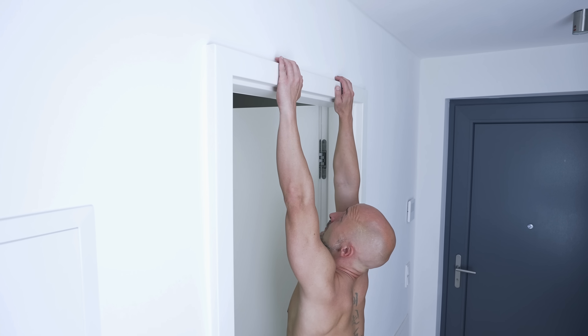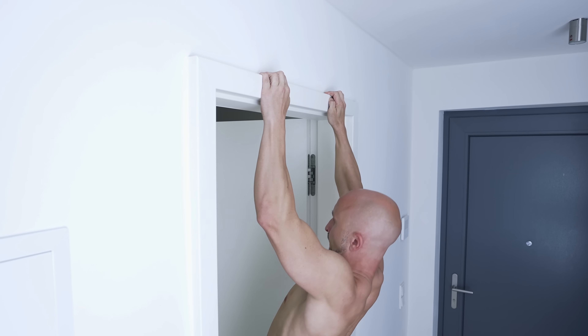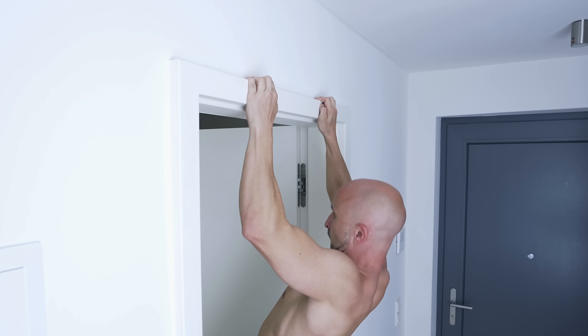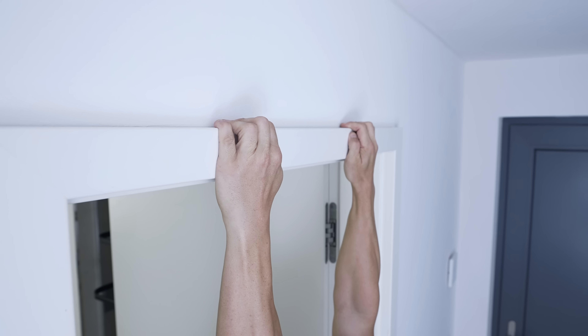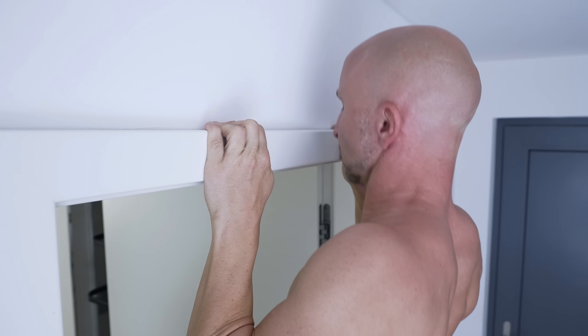The next alternative is doing pull-ups on a doorframe, and this has two major downsides. First, you need a very stable doorframe. And second, this variation is even more dependent on finger strength than the other options. So most of the time your finger strength will be the limiting factor while your back is not getting enough work to do.